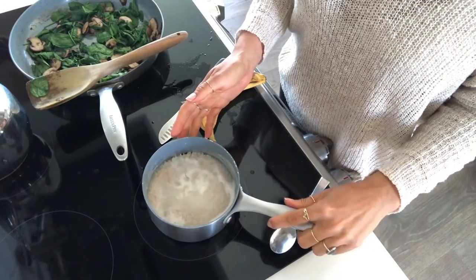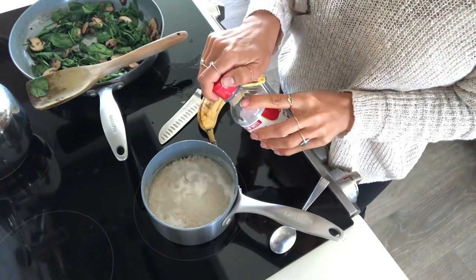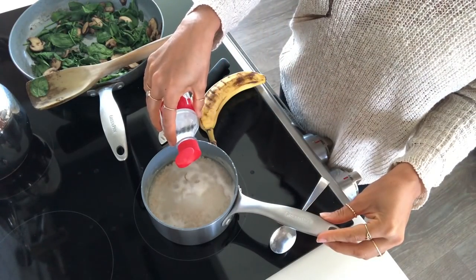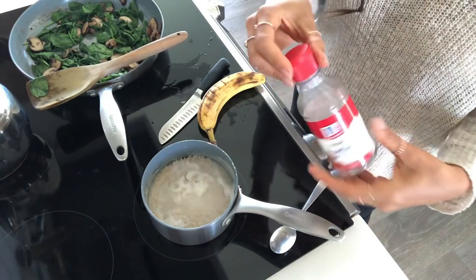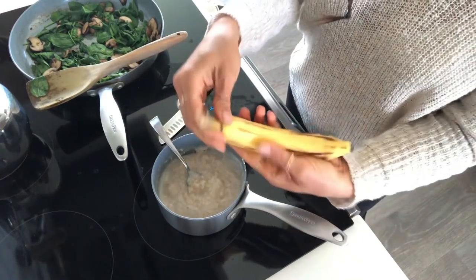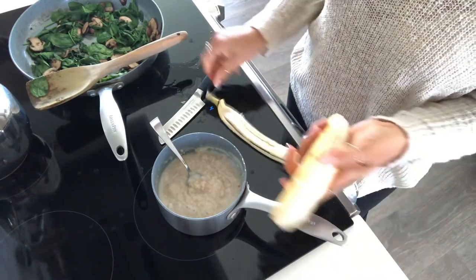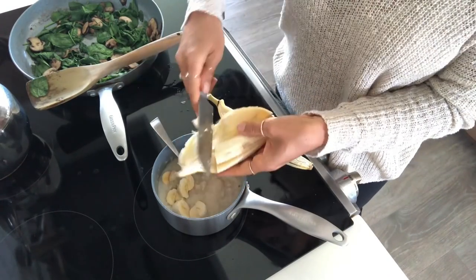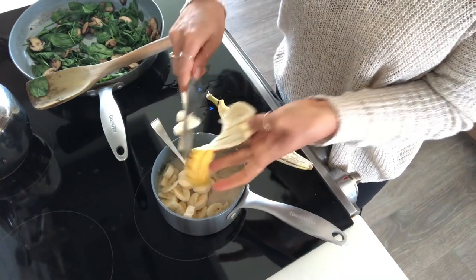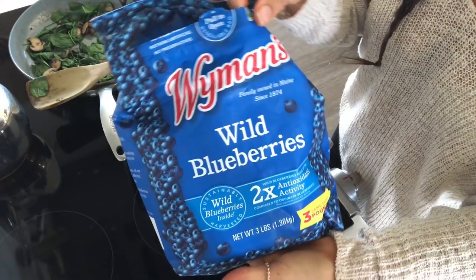Now that my oatmeal is done, I'm going to add a little bit of almond extract. I also love adding lemon extract — it makes it taste like a lemon custard — but today I'm using almond. Then I'm going to add a whole banana to this hot oatmeal, which really sweetens it up. And then I'm just going to add some frozen blueberries.